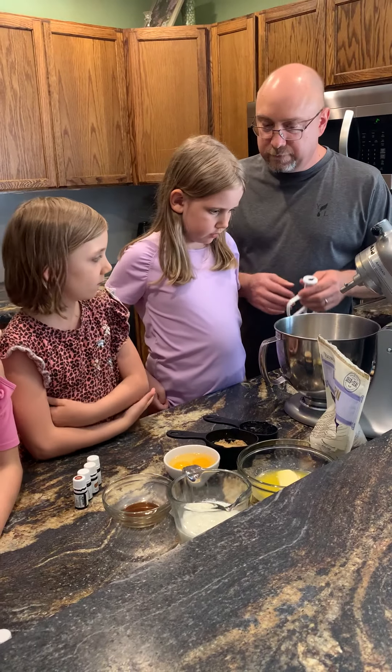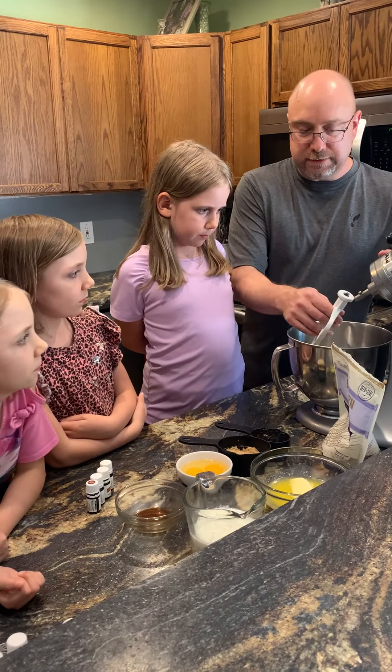Let's go ahead and mix this up. We have more wet ingredients this time than we do dry.